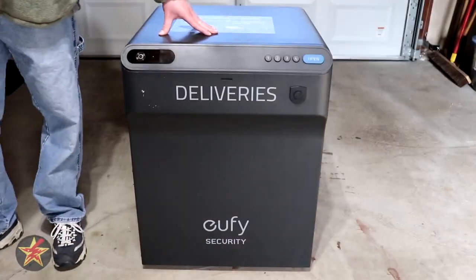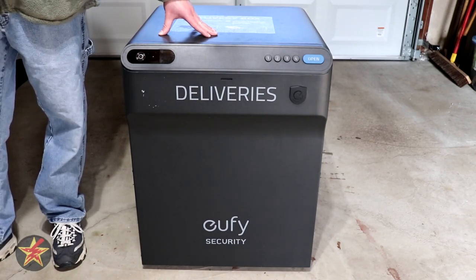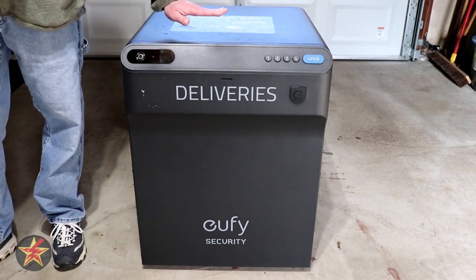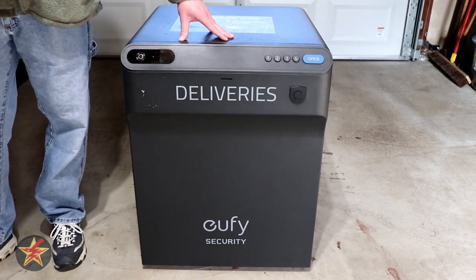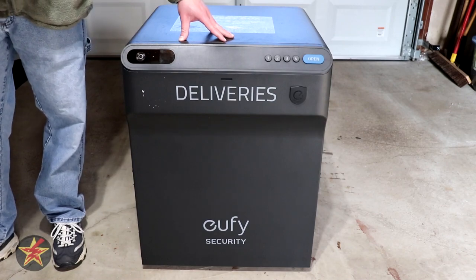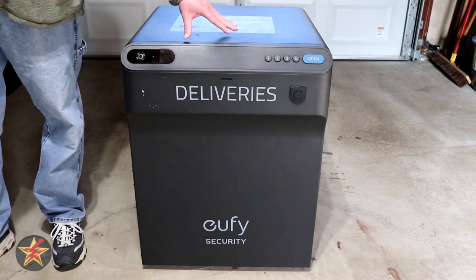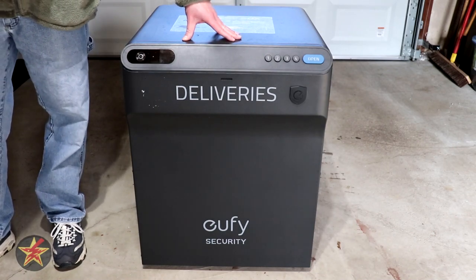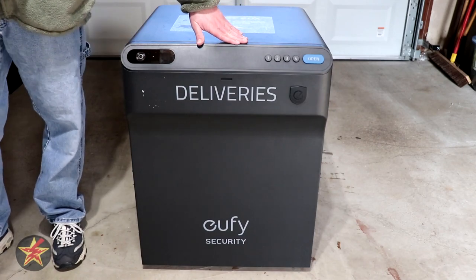Then this might be what you're looking for. Hello, I am Wanderer001, and this is my review of the Eufy Smart Drop Smart Delivery Box. This delivery box was provided to me by Eufy for the purposes of doing a review. However, just like any time something is provided to me, that does not sway my review in any way, shape, or form. And in fact, there are some things that I think could be done better with this smart box, but we'll get into that during the course of this review.